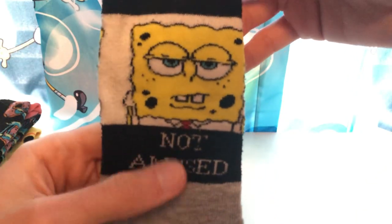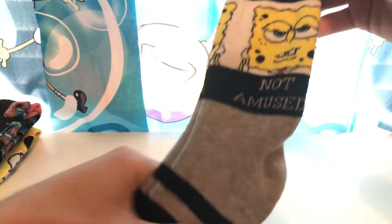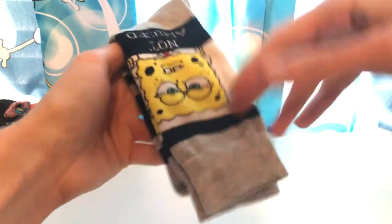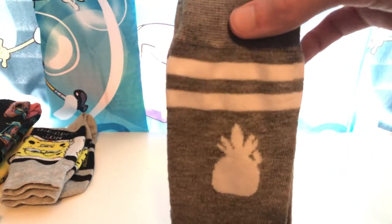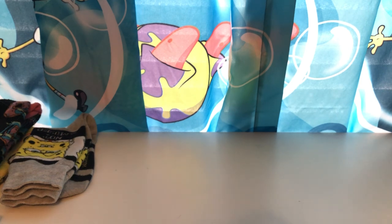Got some gray ones right here. SpongeBob not amused — he looks like he's not interested. They're both pairs — the black, white, and the gray. Pretty plain colors. And we got a simple one with just two white stripes and SpongeBob's house. Don't know really why I have this one because it's kind of boring, but you gotta have options when you're wearing.